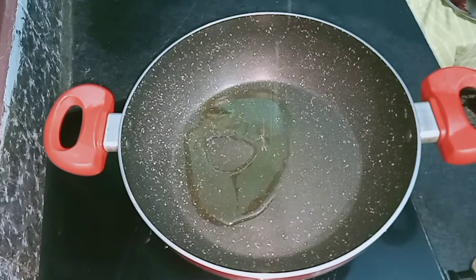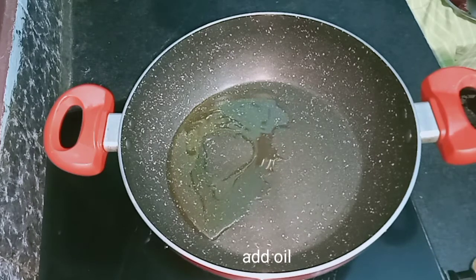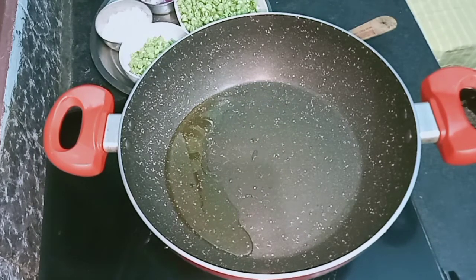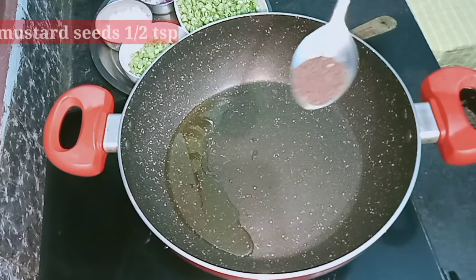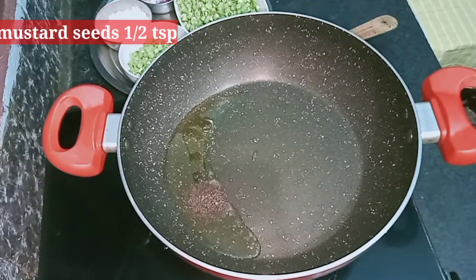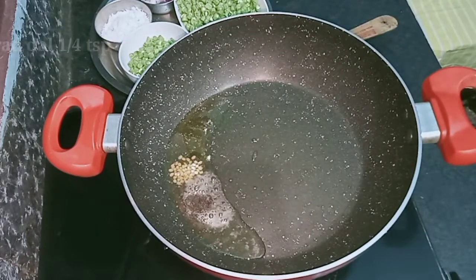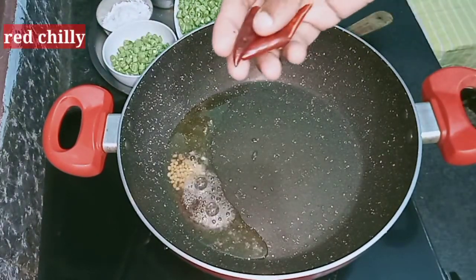This is a recipe. To one pan, add 1 tablespoon of oil. Then add 1 teaspoon of salt and 2 tablespoons of seasoning.